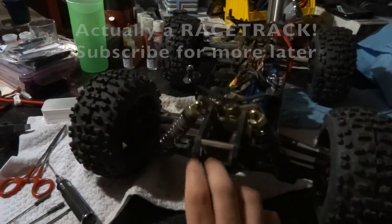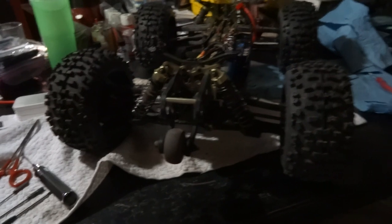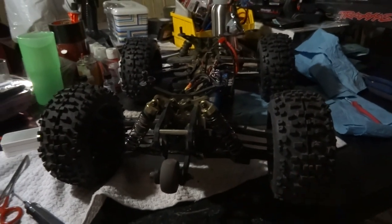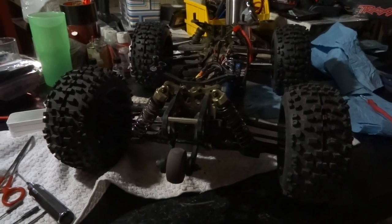I still need to take the shocks apart and check for oil — I don't think there's any oil in them at all. Another couple hours of work and it'll be ready to drive better than ever. But that's it for now — thanks for watching.